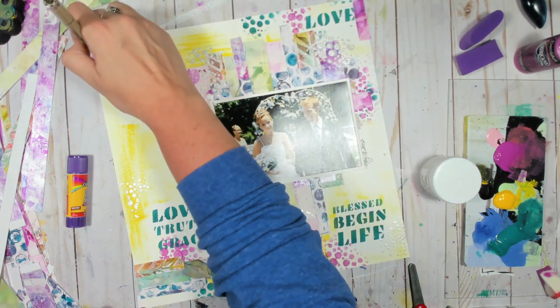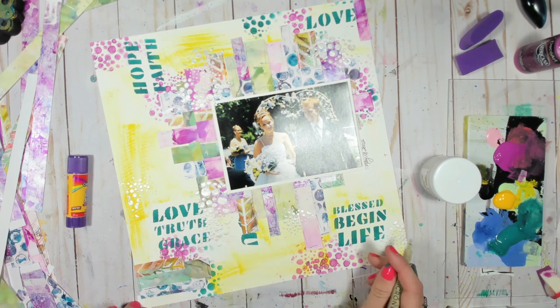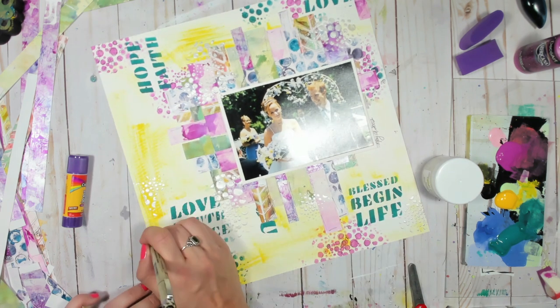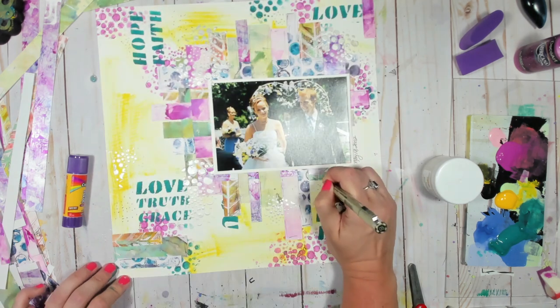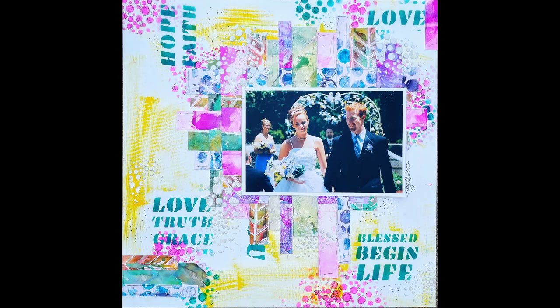If you know me at all, everything's better with a little bit of scribble. And this color palette is totally my wheelhouse — hot pink, teal, and yellow. Can you get any better than that? We are just about done. I obviously added the date of when we got married, and that is it. Thank you guys so much for watching — don't forget to like and subscribe, and I can't wait to see how you use your prints in a new way. Have a great day guys!